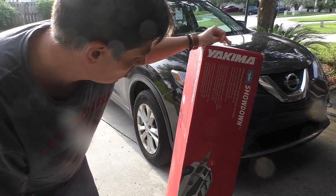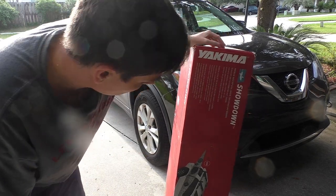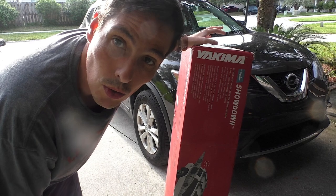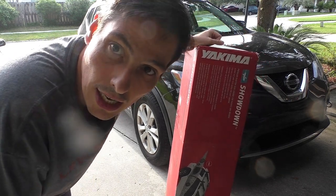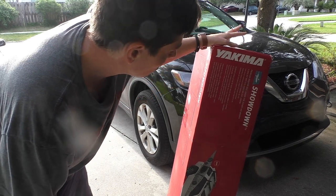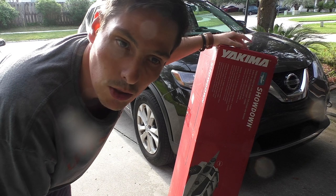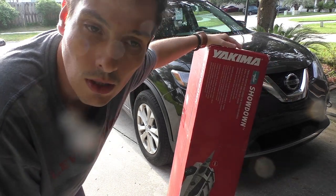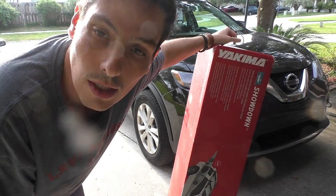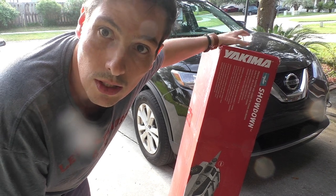Hey guys, welcome to this review. Today we're going to try and install the Yakima Showdown, which is a support that will help you put a kayak on your car, especially if you have an SUV. This one costs almost $500, but I bought it used on Amazon — I'll put the link in the description. You can probably find a better deal on Amazon than going to a physical store. So let's do an unboxing and see what's inside.